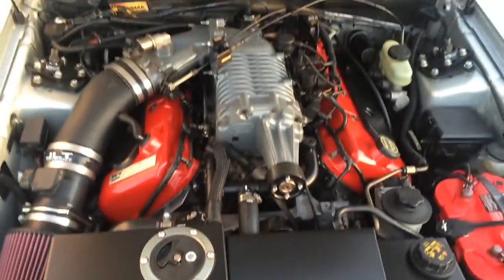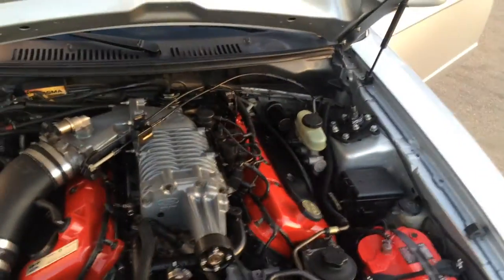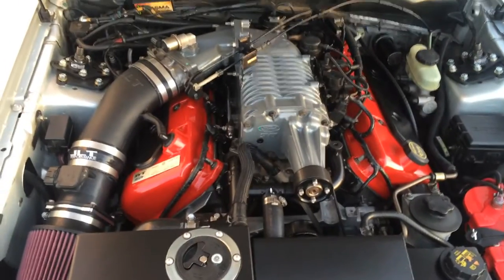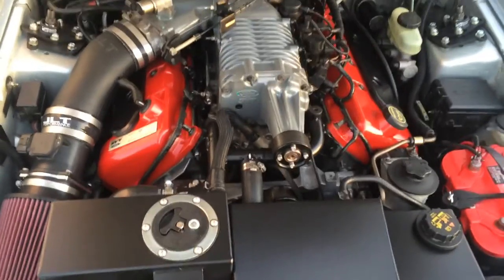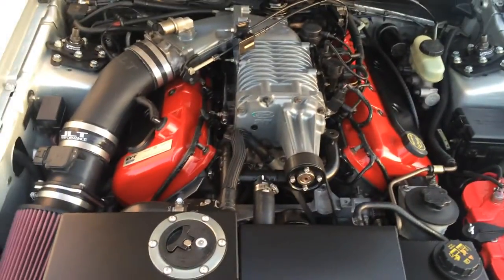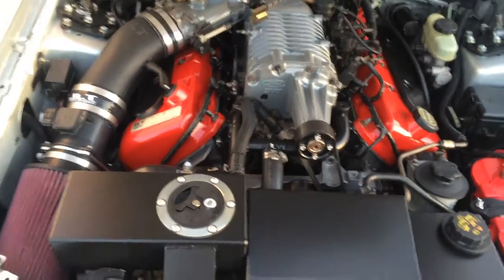It's got BBK long tube headers, Magnaflow catless exhaust X-pipe, Magnaflow catback, short-throw shifter, Steeda spec clutch, and a whole bunch of other goodies on this beast.